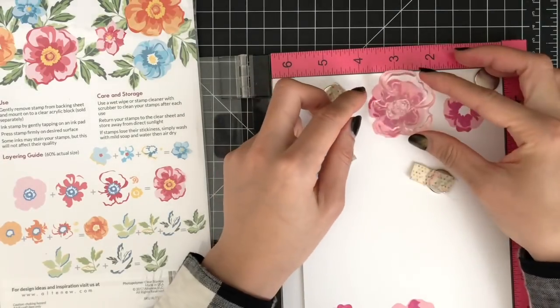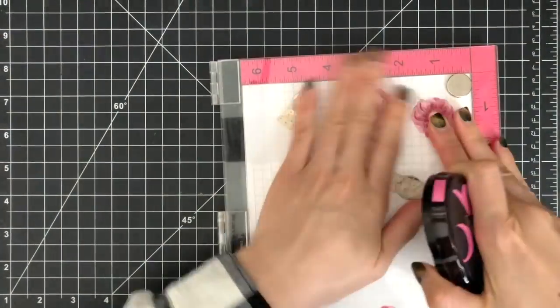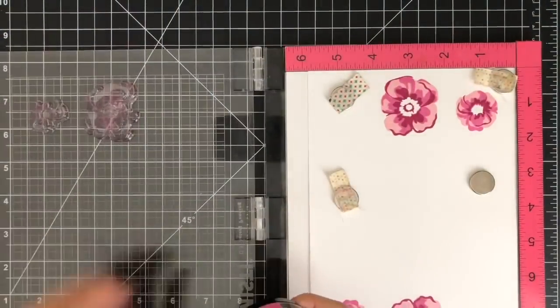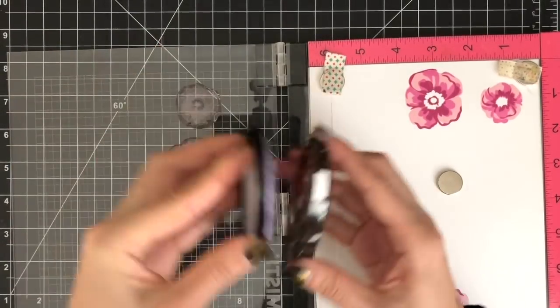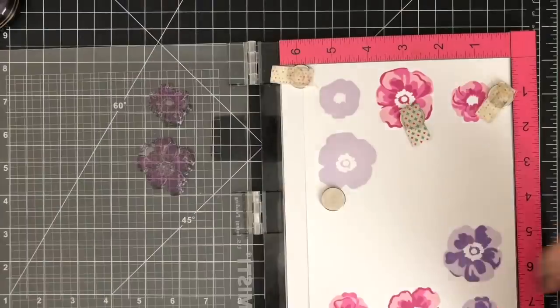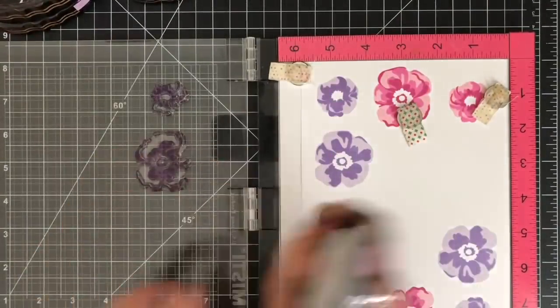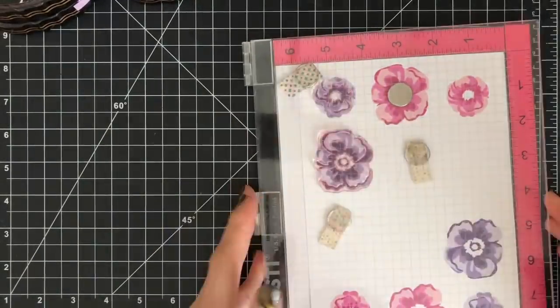For the second and third layers of my flower, I'm stamping the images with Pinkalicious ink and Rubelite ink. For my purple flower, I'm stamping the bottom layer with Soft Lilac ink, the second layer with Lavender Fields ink, and the top layer with Deep Iris ink.